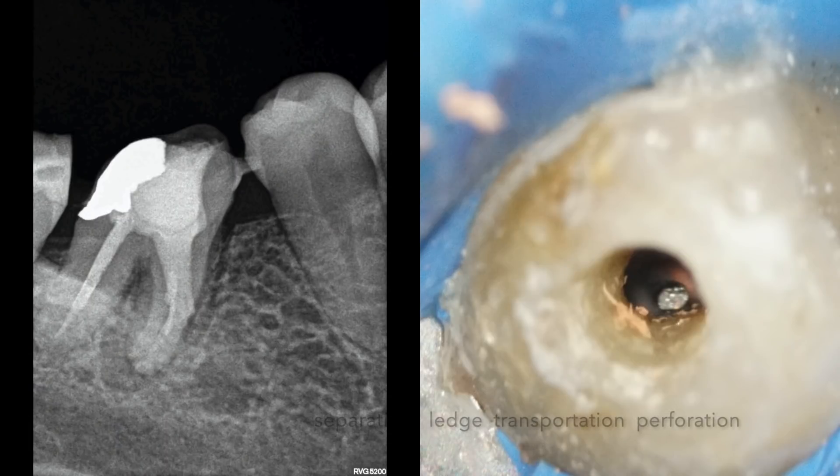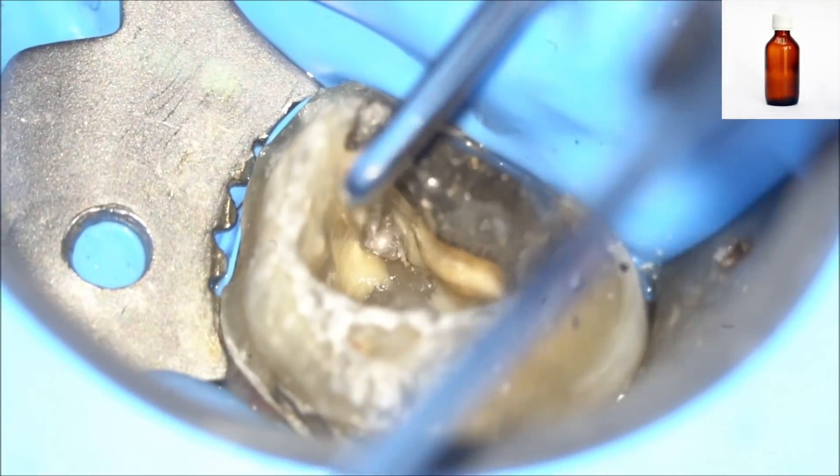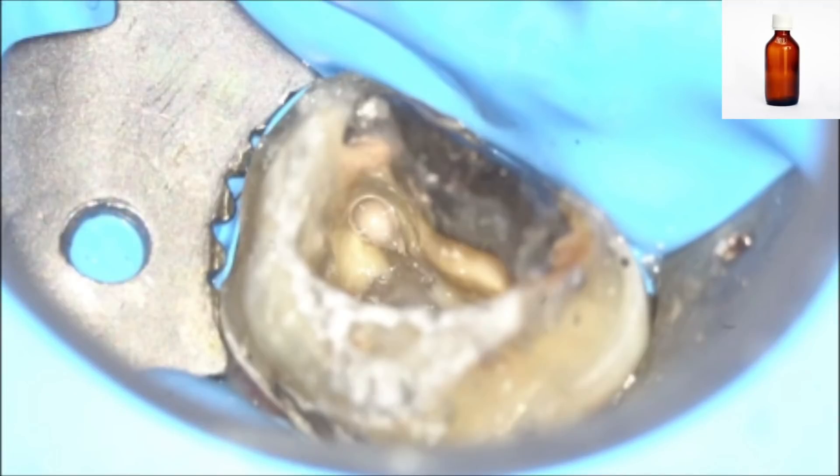So many times I encountered errors during Gutta Percha removal — instrument separation, perforation, ledge formation, or transportation of the canal. A very common method practiced by me, and maybe by you also, is to use some kind of Gutta Percha solvent to remove the Gutta Percha from the canal and to make the removal easier.